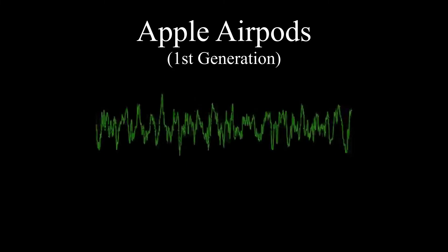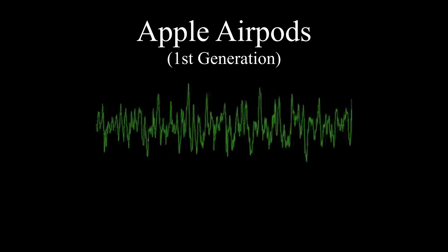Hey everybody, so I've switched over to my Apple AirPods, now using them to record this audio. I'm sure you can tell the difference in the quality of my voice compared to the other microphones.